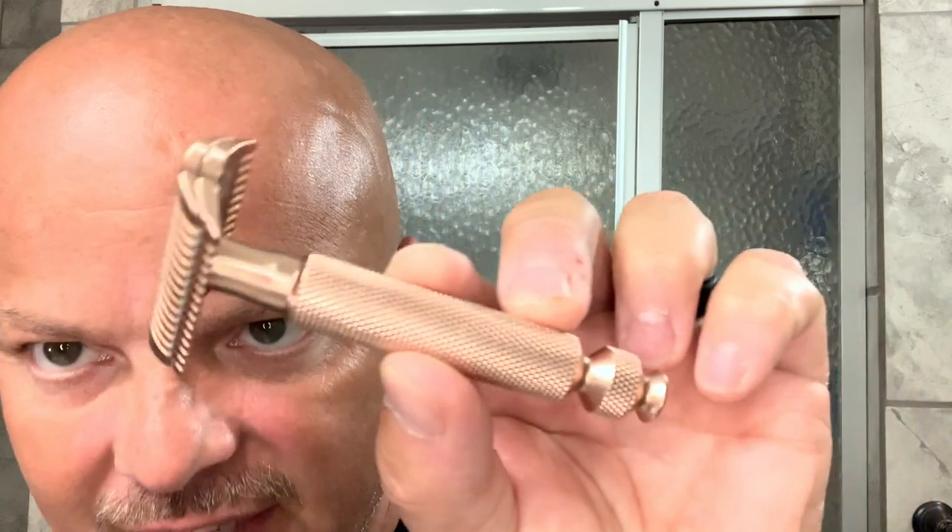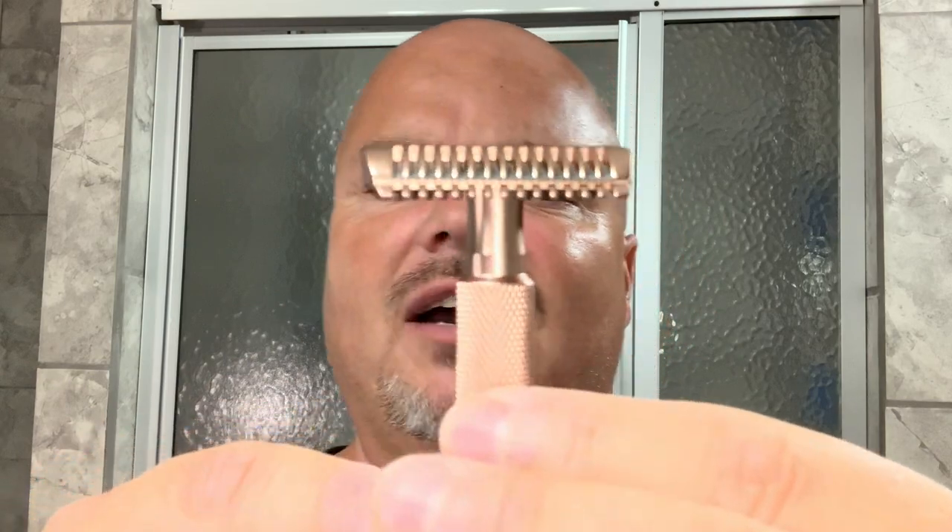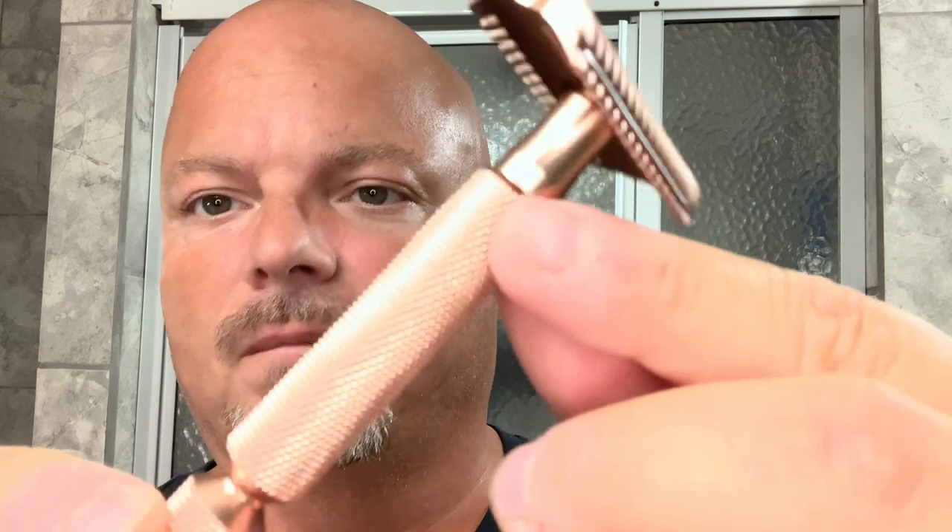Overall it looks nice. I would say the knurling is not 100% perfect — if you move it around, every now and then you might see a slight little blemish, but it's nothing eye-catching. Every now and then you'll see just a little blip. But it is very grippy, and that is the purpose of knurling. You're not going to get knurling that is absolute perfection like on the Rex Envoy — it is not at that level of perfection. Not bad by any stretch, but not like the Rex.